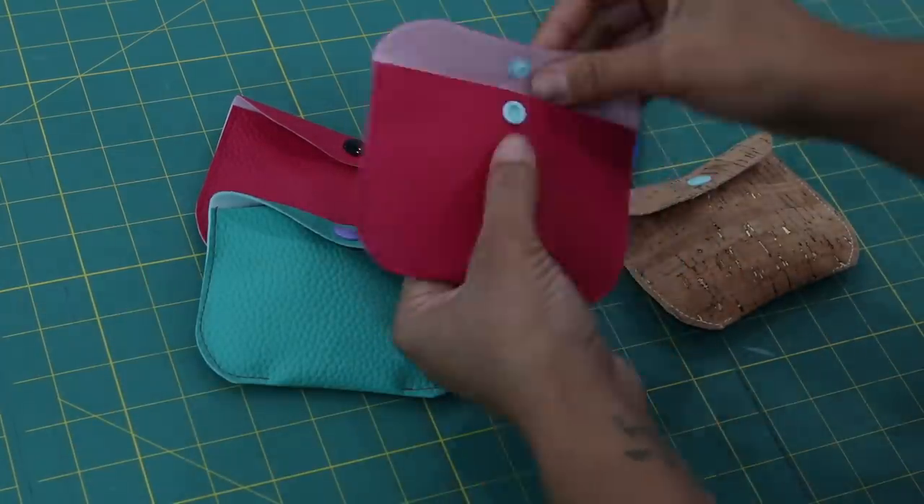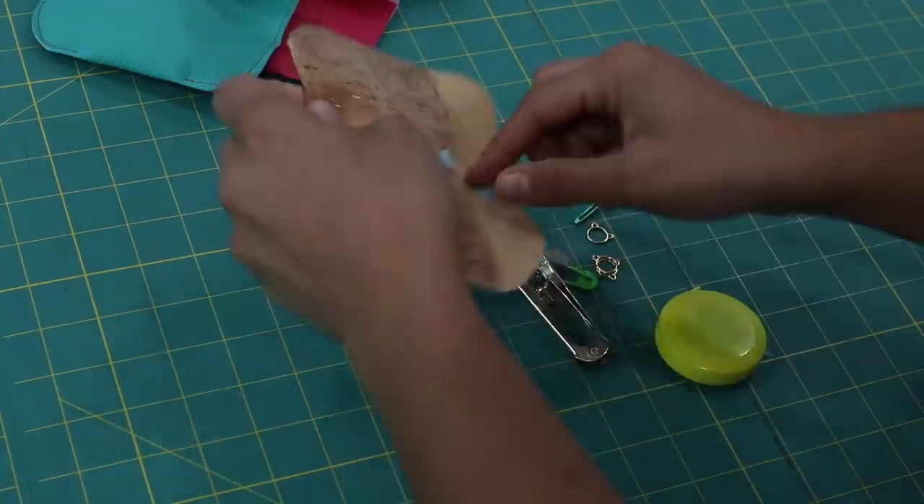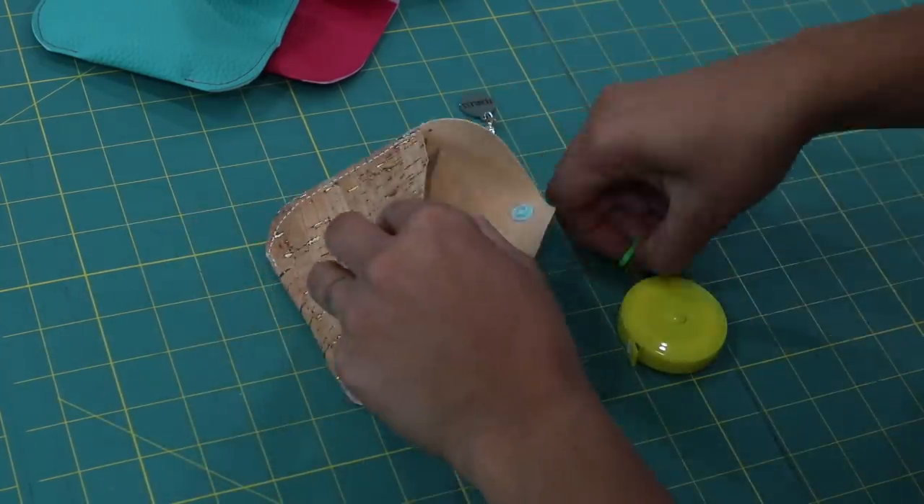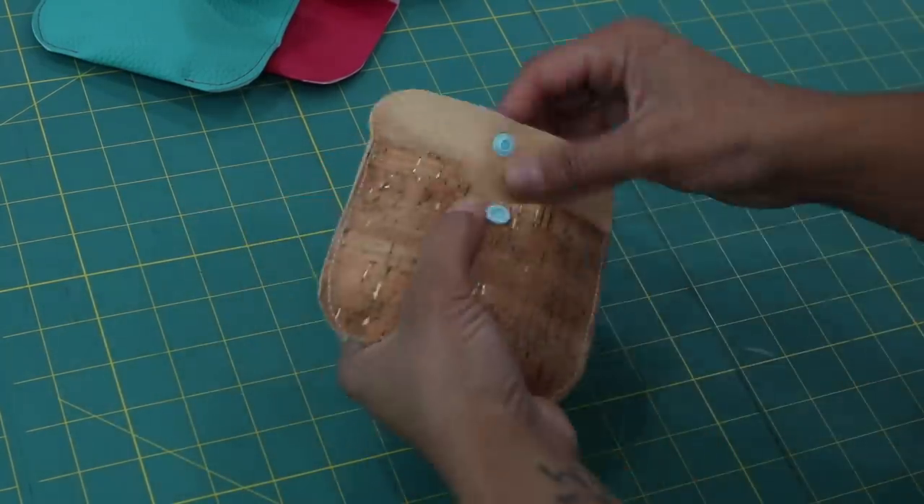Hey, it's Vanessa the Crafty Gemini and in this video tutorial I want to show you how quick and easy it is to make my Kendall Snap Pouch. It's great for storing your craft notions or even cards and cash.